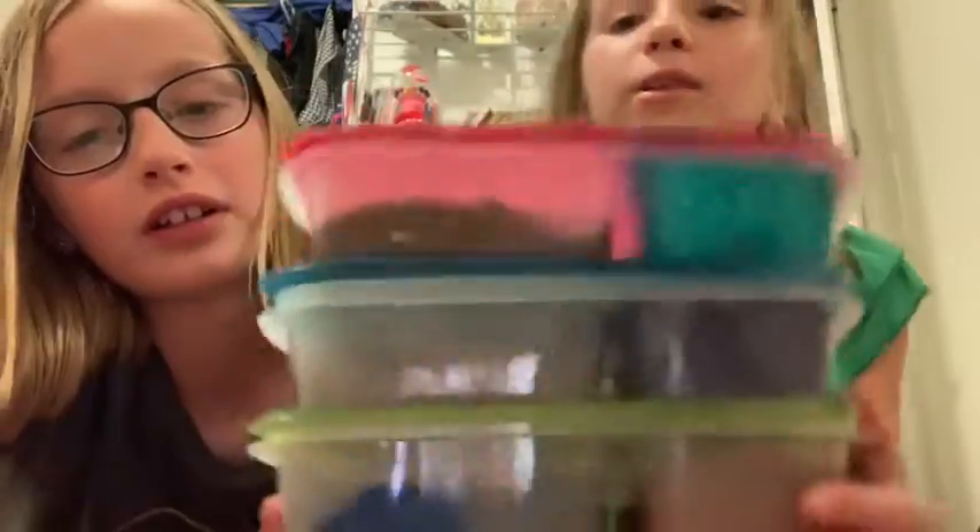Hey guys, it's Cray Cray Cousins here with you for another video. As you can see, this is all of my slime and we are going to be unboxing them. Let's get on to the video.